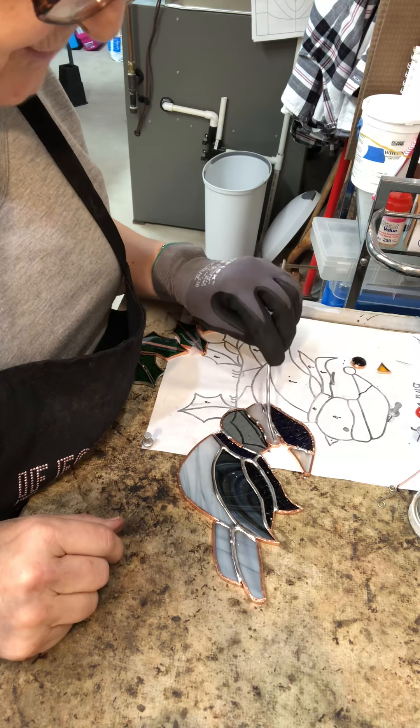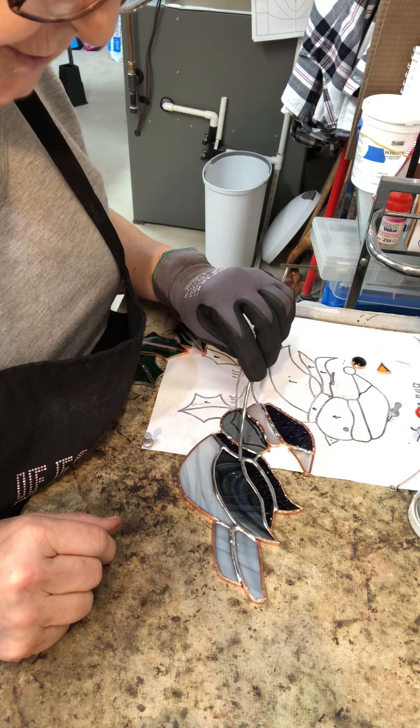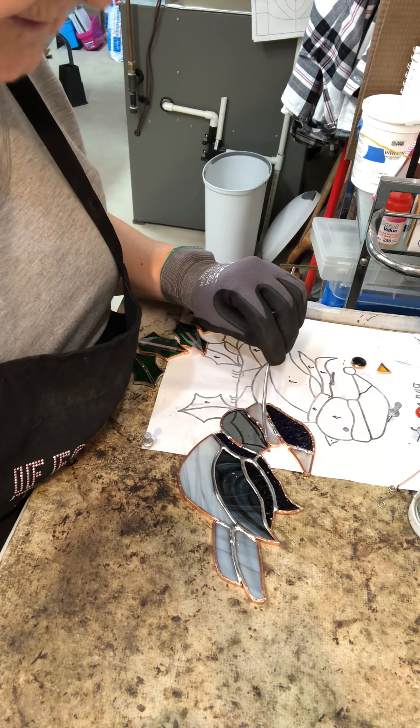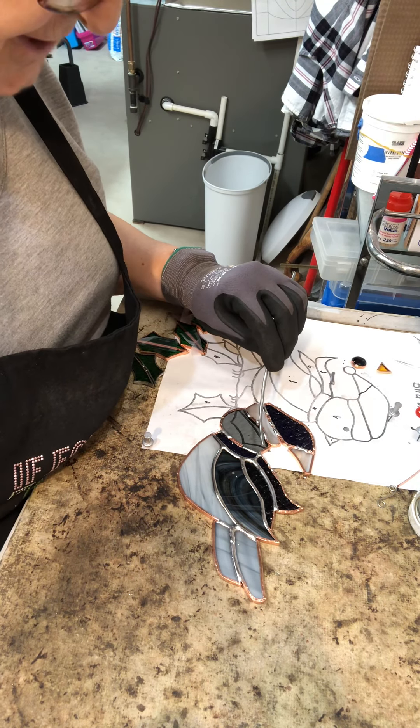Now I will continue soldering along my bird, and I will come back to you and continue on with the next part of the soldering lesson. Thank you for watching. Have a great day.